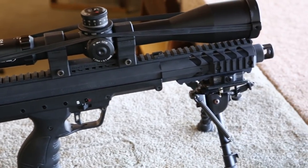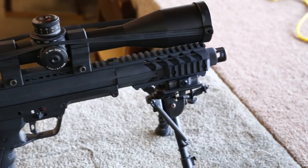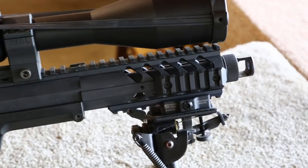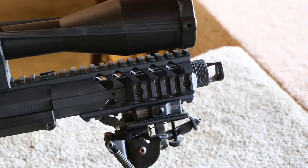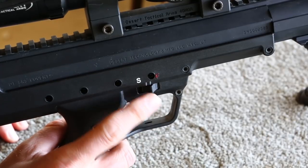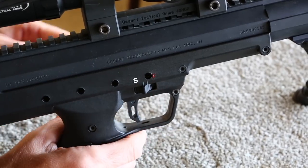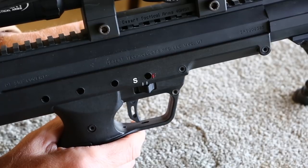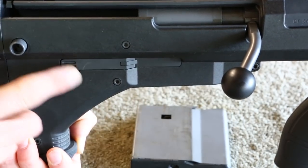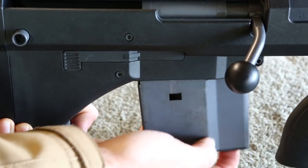It features a full-length 1913-style rail across the top for mounting optics of your choice. The rail also extends past the receiver and onto the handguard. The handguard features removable rail sections on both sides and on the bottom. The rifle has many ambidextrous controls, including the safety which is accessible from both sides of the rifle. Another ambi control is the magazine release — the mag can be dropped with a button located on both sides of the rifle.